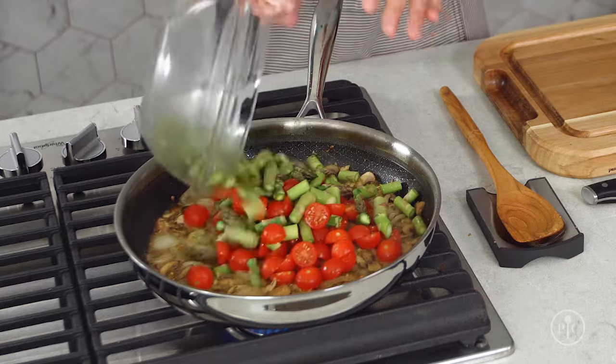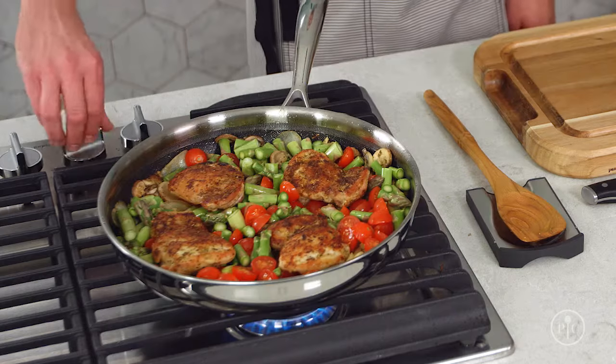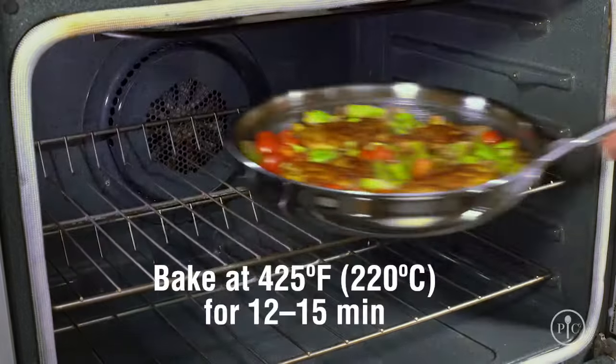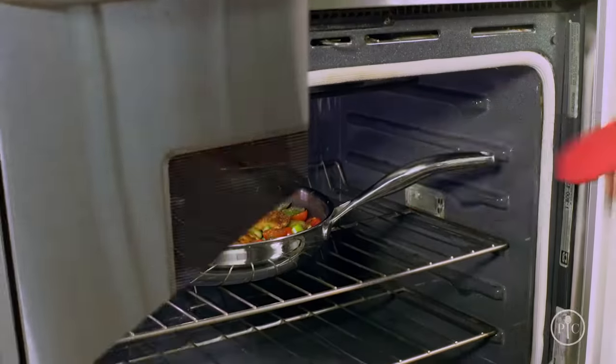It's already smelling amazing in here. Then I'll add the rest of my vegetables and put the chicken right on top.